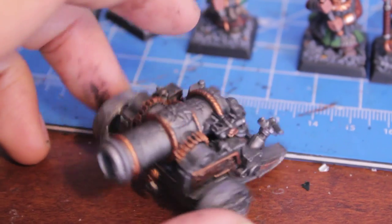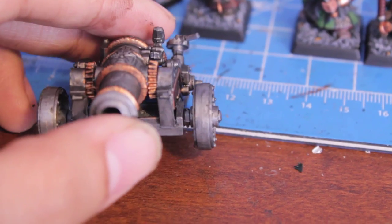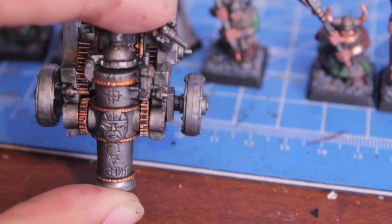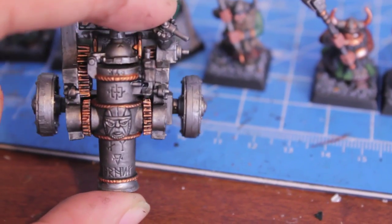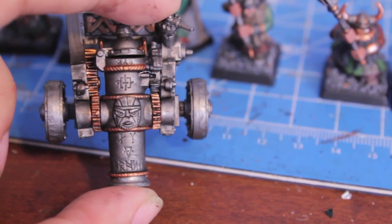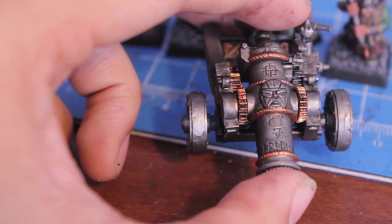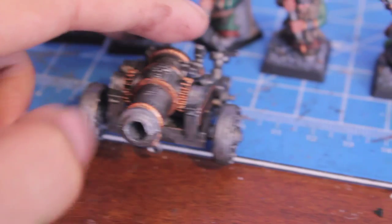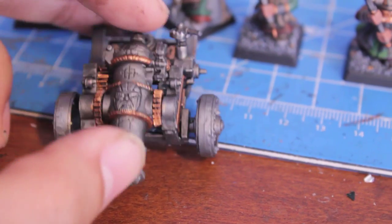Another thing washes do, which is great, is that they show you where the mold lines are that you still need to fix. I'm looking at the mold line in the center of the wheels — I thought I'd sanded them down enough. But this one is pretty bad, and you can really see the mold line there.